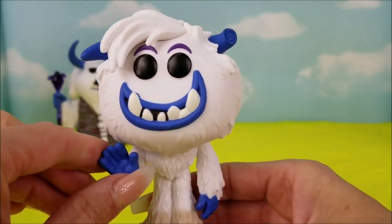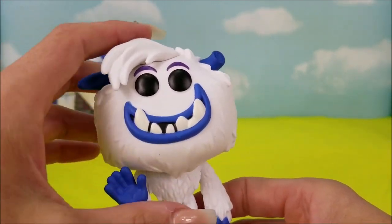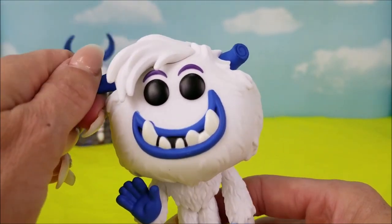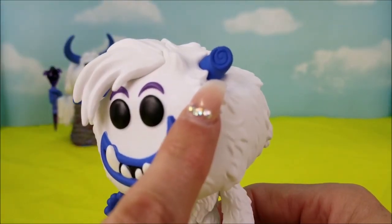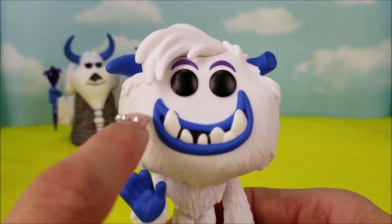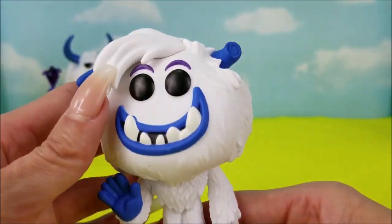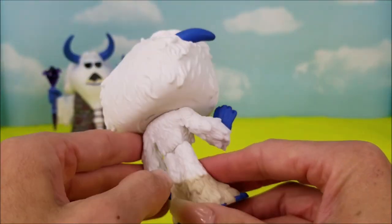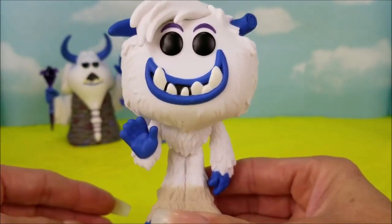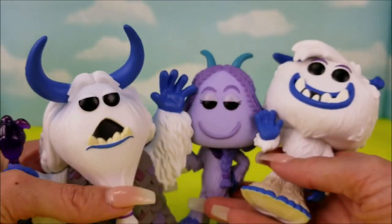Oh, look at this guy. He's the main character, and he has got a big old noggin, just covered in white fur with white furry bangs to the side. One horn and another horn here broken. He's got purple eyebrows and a blue smile with white teeth — an underbite again. And blue hands and blue feet. The rest of him is just white fur, and he looks friendly. Look at him waving!